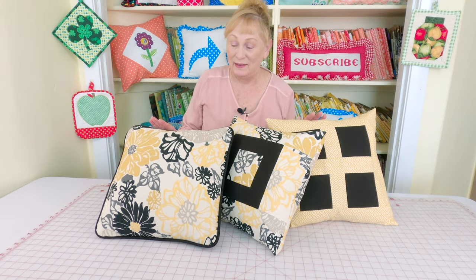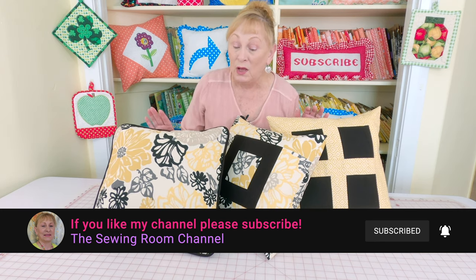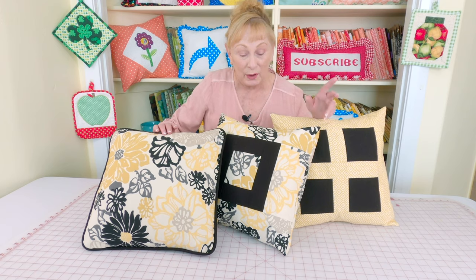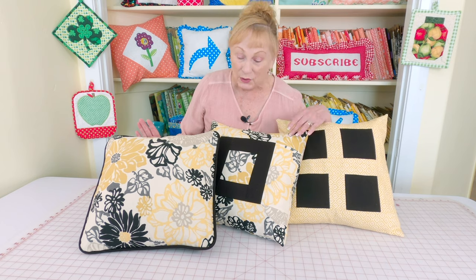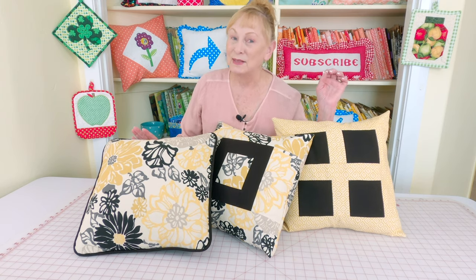Hi, I'm Cheryl and welcome to the Sewing Room channel. In this video I'm going to show you how to make these contemporary style pillows. You can either make your pillow with just one piece of fabric on the front, or as in this grouping, have one with just one piece of fabric, with the design getting more detailed to include all of these little different contemporary geometric designs. I used three different fabrics and they are slip covers. I'm using a 16-inch pillow form, so let's get started.